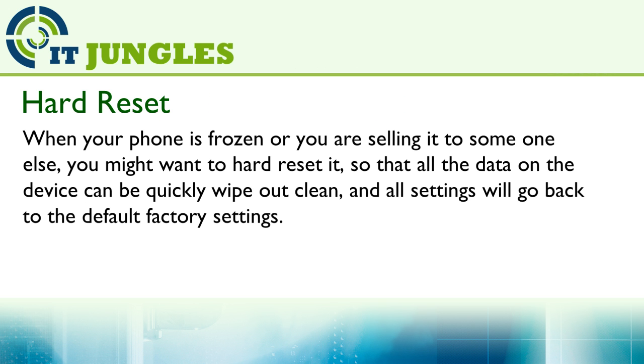When your phone is frozen or you are sending it to someone else, you might want to hard reset it so that all the data on the device can be quickly wiped out clean. In our settings, we will go back to the default factory settings.